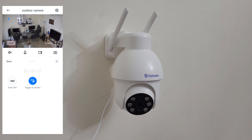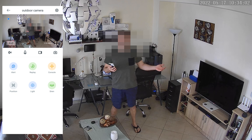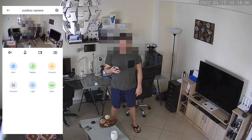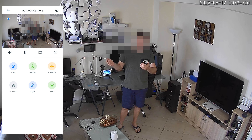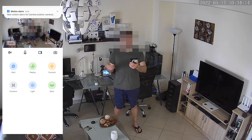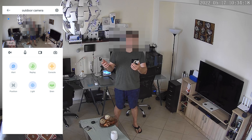The siren can be triggered by motion, or you can trigger it manually. A strong siren - I like that. Let's see if it will trigger by motion - and there I am again. Correct, I like it. I've got a new motion alarm for the outdoor camera. Instantly we get notifications.